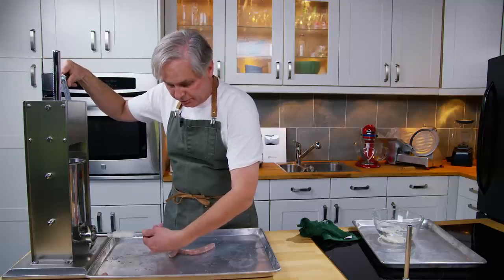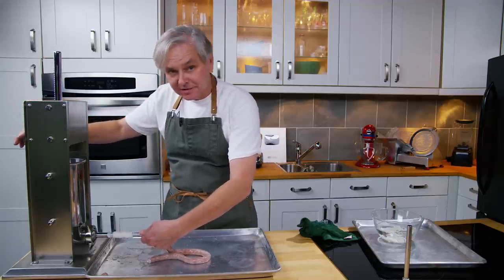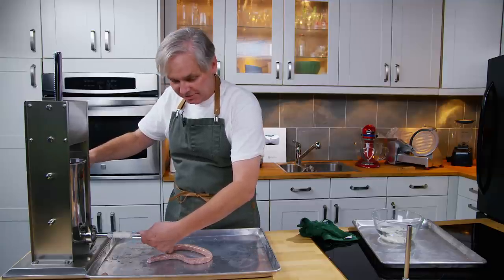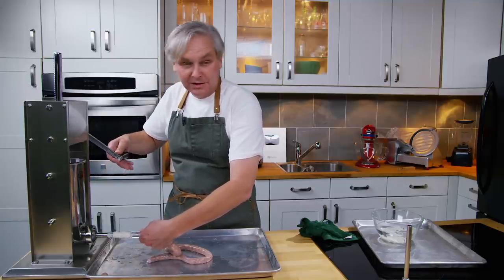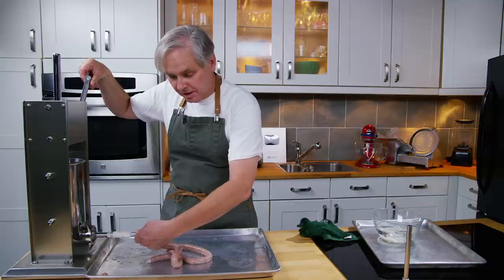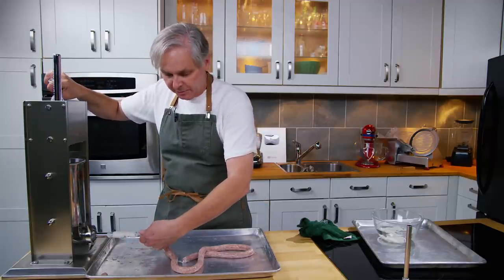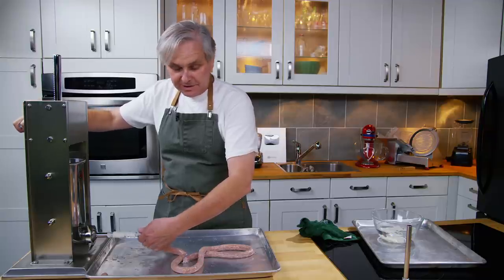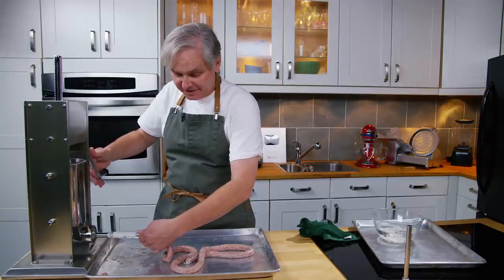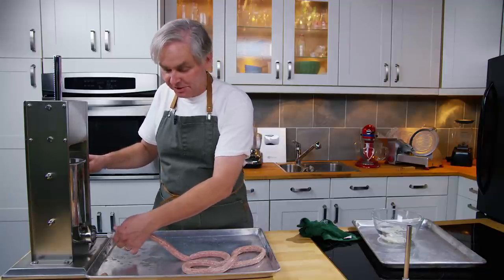The trick is to stuff it firm enough but not over-stuff it to the point where you get a blowout. If you did this every day as a job you could make it seem easy, but for someone who does it every once in a while it can be a little tricky — and it really doesn't matter. You don't have to use sheep casing; pork casing is much bigger and easier to use. A lot of people will make this into a chub, freeze it in one-pound portions, and just slice off rounds for breakfast. I'll also take what's left in the stuffer at the end and put that into a plastic container for the freezer to use in stuffing at Thanksgiving and Christmas.